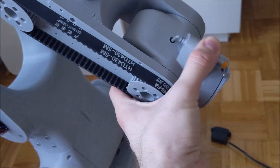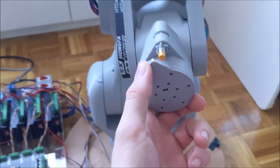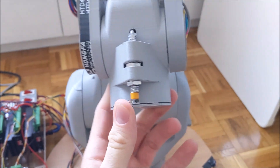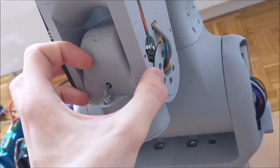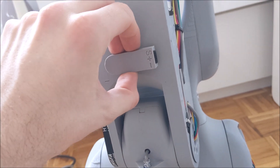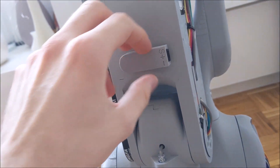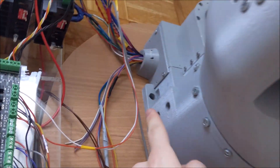Here is the motor for joint 5 inside, and it transmits motion through this belt to joint 6. Joint 6 uses an M14 stepper and planetary gearbox, and an inductive sensor is used for homing. Here is the limit switch for joint 5, and here is the connector for grippers — pneumatic or servo grippers — so you can remove this and route pneumatic tubes through the whole arm and through this port.